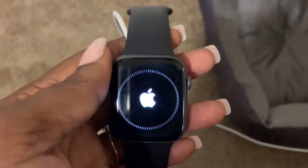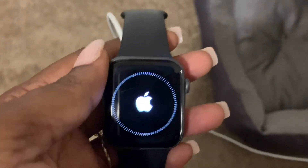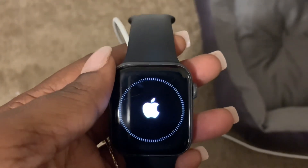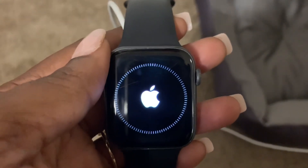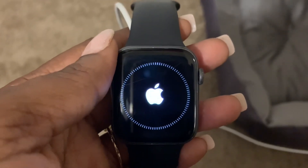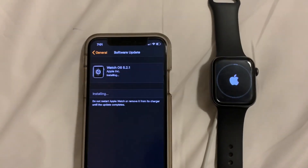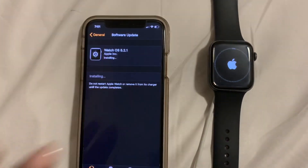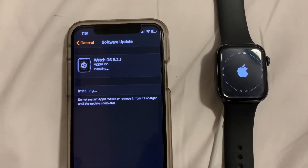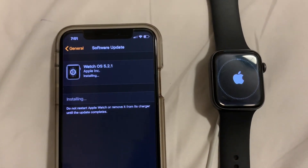As you can see, the Apple Watch is currently installing — it's going through the process of the software update. It's still installing. It shows connected to Wi-Fi, and the Apple Watch remains on the charger throughout the process.